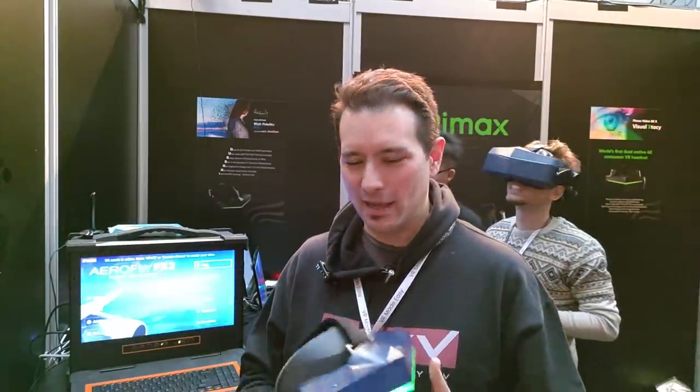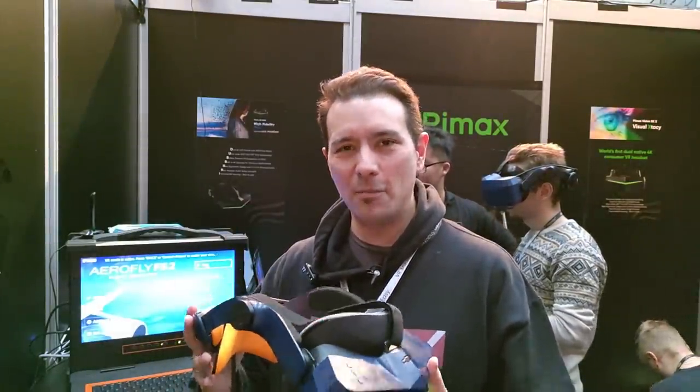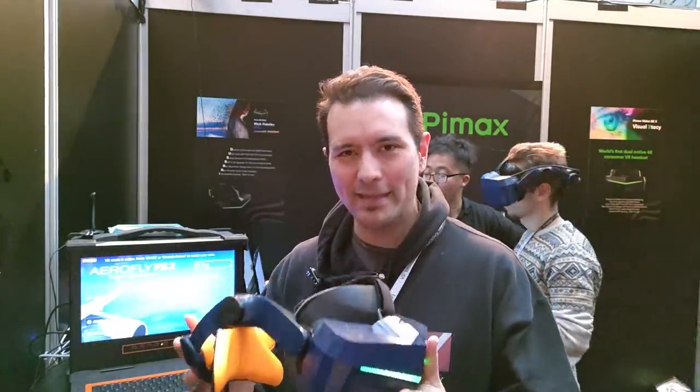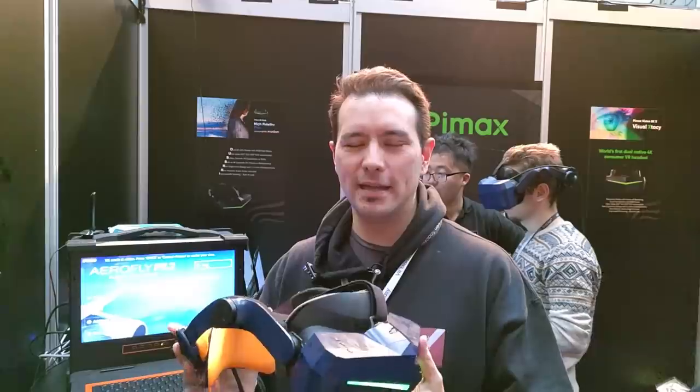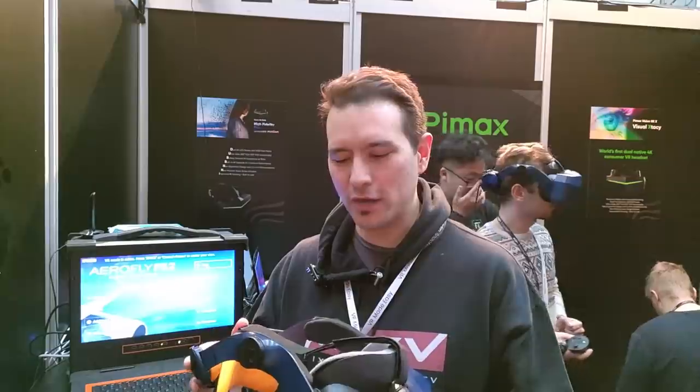I'm really happy to tell you that the MAS, the modular audio strap, is a complete winner, and this is really what was missing in the Pimax product line. We were all waiting for this MAS and I would have hoped it came earlier, but I'm happy it's here now because the MAS makes this a full product that I could now recommend to people with this audio strap.